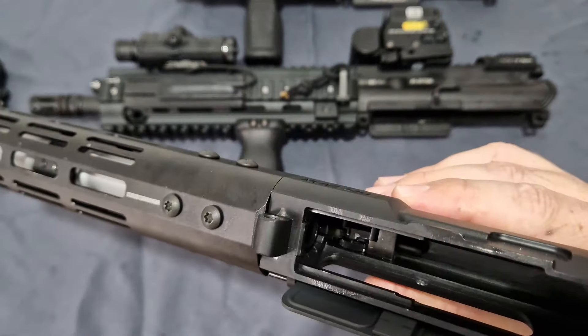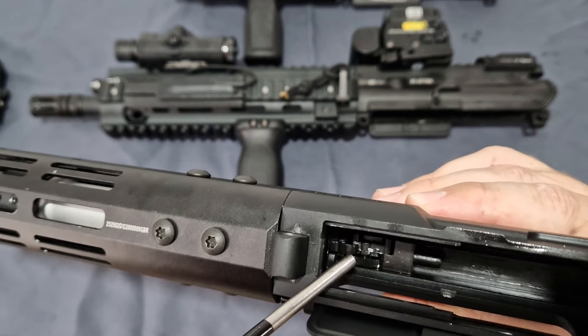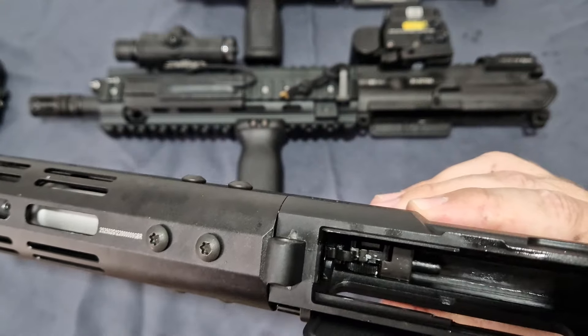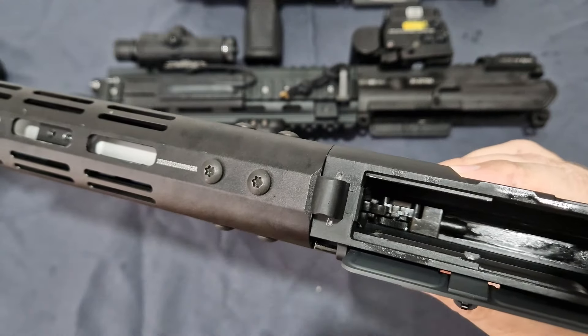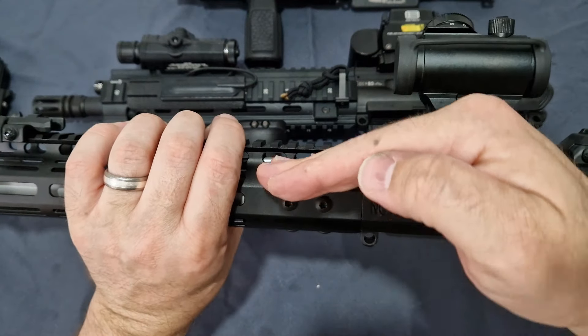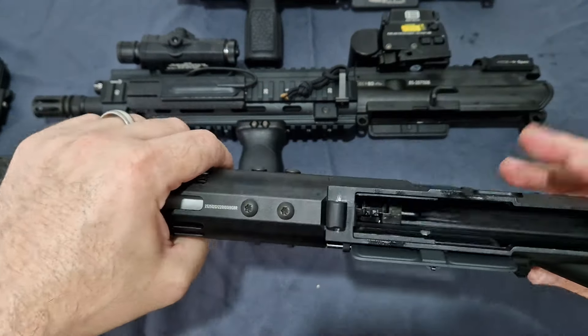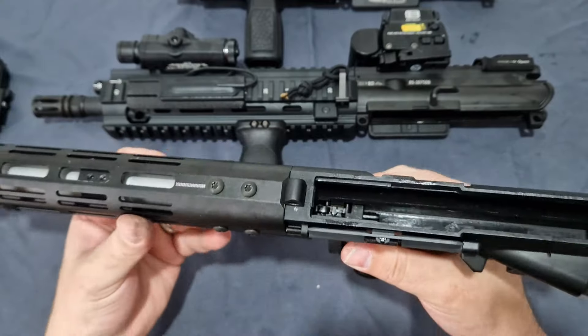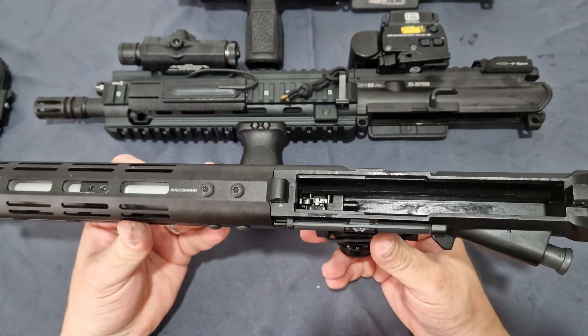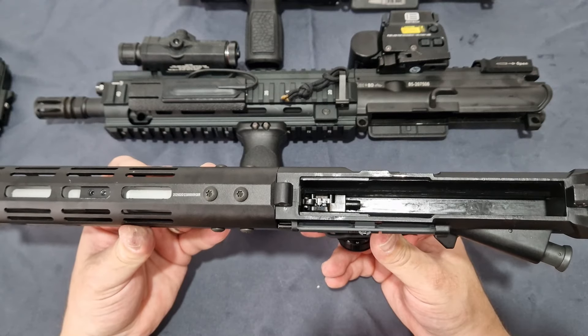There's a little wheel — kind of like their HiCapa style — just adjust the wheel to adjust the hop. What that does is impart a small arm up and down in there. This one being a clone is made the same way as the Tokyo Marui — a plastic arm — and over time that might break, but you can easily find a Marui hop adjustment arm and replace it.